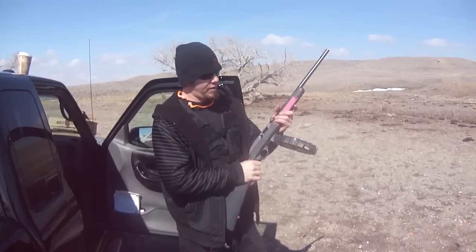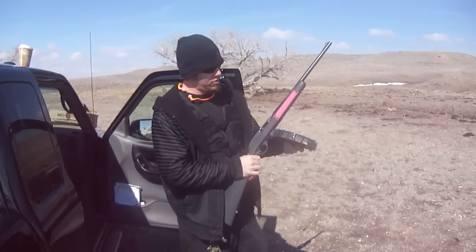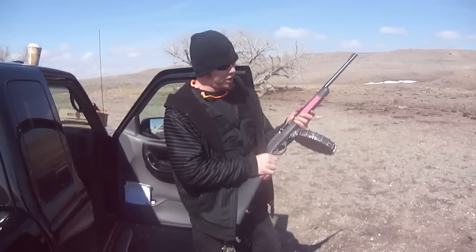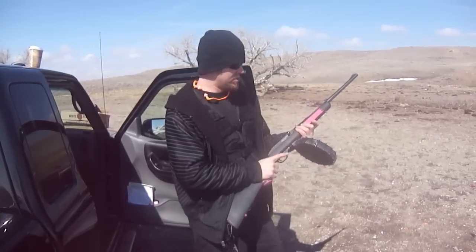Alright, we've got the Marlin 795 with the ProMag 70 round drum again. This time we've got it full of Federal match grade 40 grain bullets. Let's give this a try.